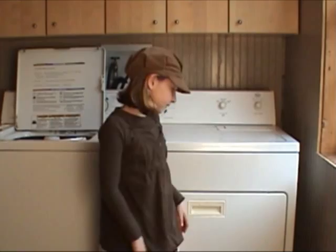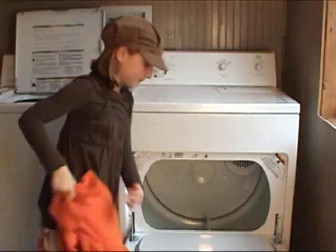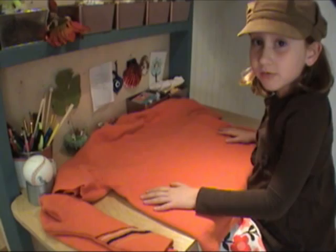Now the sweater is dry. Let's see if it shrunk. It looks perfect. Now let's make some mittens. After your sweater has been washed, dried, and shrunk, you're ready to get started.